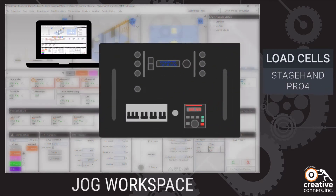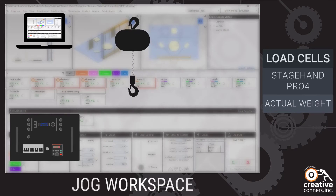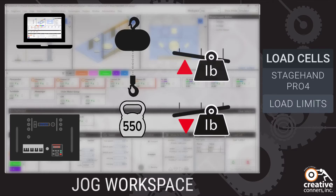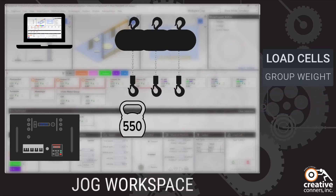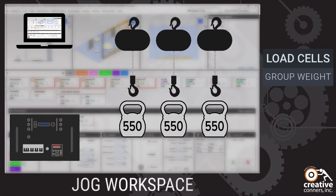Pair Spike Mark 5 with a Stagehand Pro 4 and a machine with a load cell to see load data live in Spike Mark. User-definable load limits allow you to set the underweight and overweight thresholds, halting motion when there's an issue. Spike Mark 5 will also display the total weight of a group on the screen.